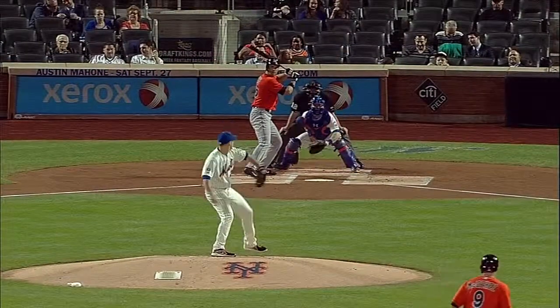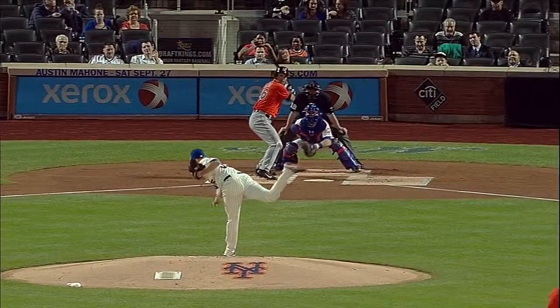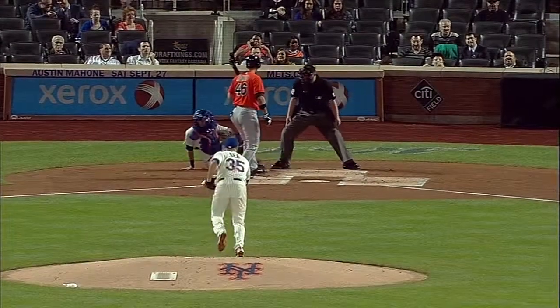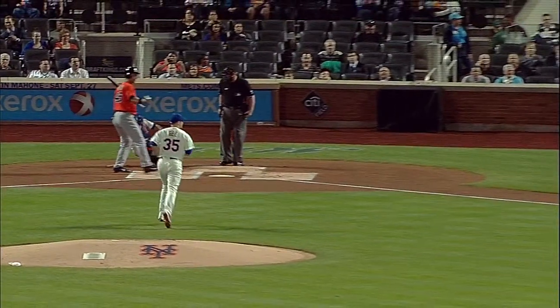I guess it'll be a wild pitch — that's what they've scored it. It hit... I think it hit Garrett Jones's back foot.